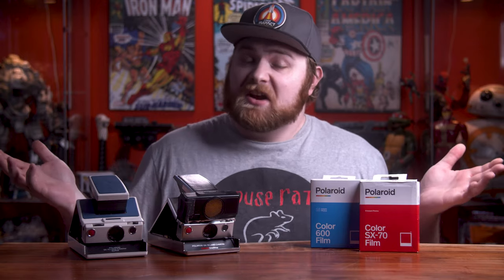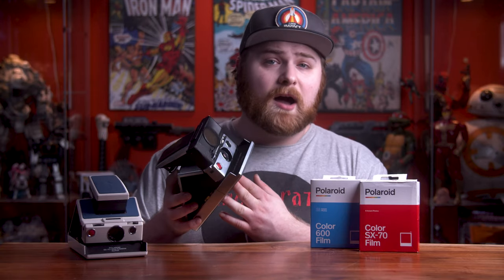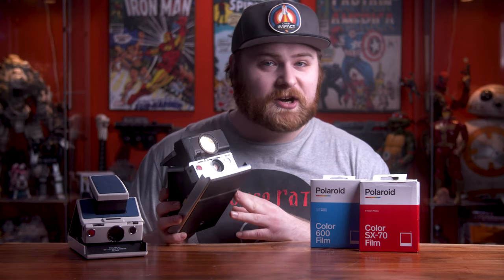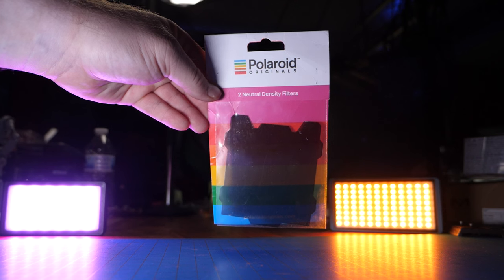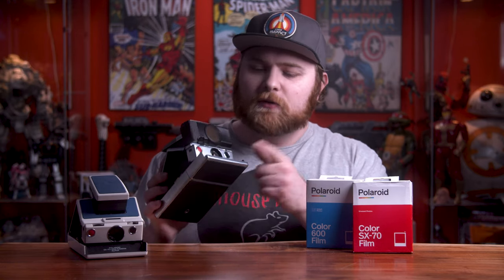You'd think you could just stick 600 film into the SX-70 and it would work, but technically you can't just do that — your picture is going to be really overexposed. Putting that film inside doesn't change the camera's shutter speed; it's locked in thinking it's SX-70 film at ISO 160, meaning the shutter is really slow. 600 film is more sensitive, so the shutter needs to be much faster. You can use 600 film but you have to put on what's called an ND filter — it goes right on top of your film pack and you have to remember to put it on every time.